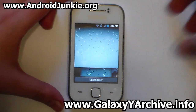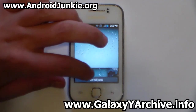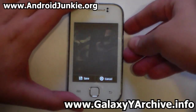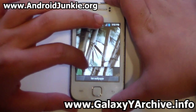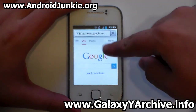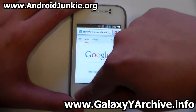The default wallpapers included with the ROM include a raindrop-on-glass design as the default, plus four or five total cool wallpapers. The browser also remains largely untouched, just given a blue loading bar.